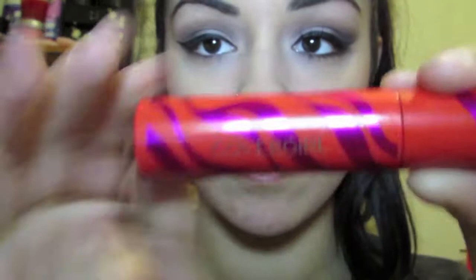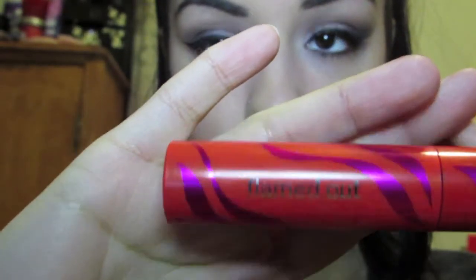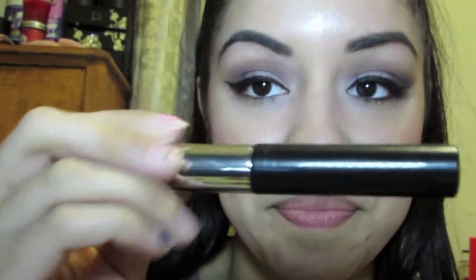Now it's mascara time. The very first mascara I'm going to be using is the Covergirl Flamed Out mascara — you can use any mascara you'd like, but I like to use this as my base mascara because it elongates my lashes. Now that we have the Covergirl mascara on, I'm putting on the Giordano mascara.